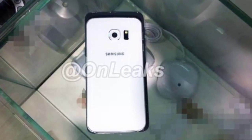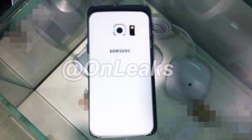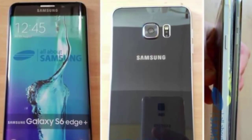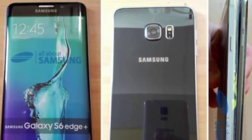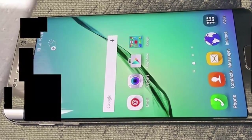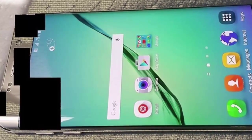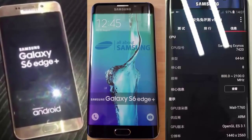The device dimensions reportedly come in at 153.3 mm by 76.1 mm by 7.9 mm. Interestingly, the Galaxy S6 Edge Plus seems to lack a USB Type-C port. So far, the Galaxy S6 Edge Plus is going to be just that — a bigger Galaxy S6 Edge.